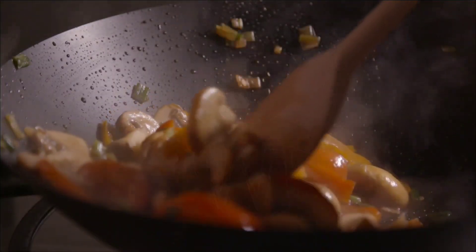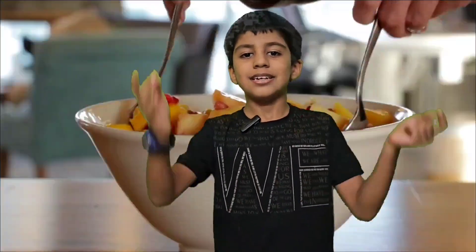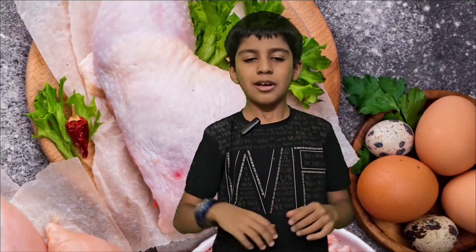Thanks for watching! Please like, share, and subscribe. And please do not waste your food. Bye!